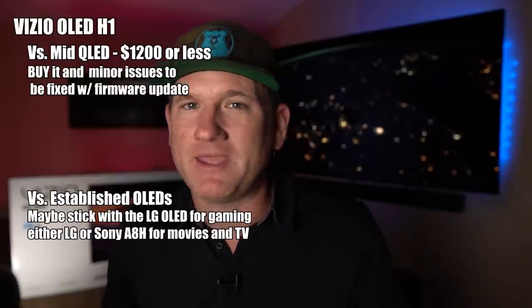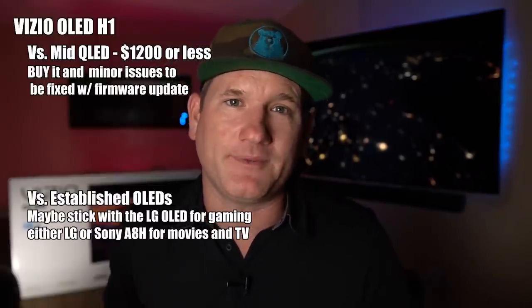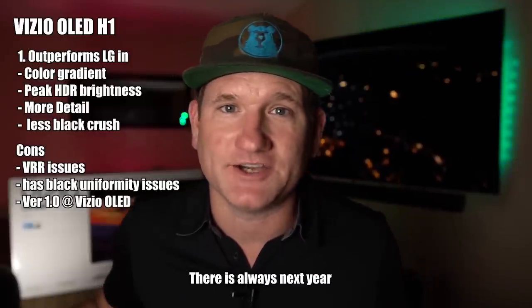Vizio's first OLED TV looks fantastic. If I was going to compare it to some of these LED TVs, I'd probably go for it and hope they fix that firmware. But if I had this kind of money and I'm looking to spend $1,300 on a 55-inch TV, maybe I'd reach a little further and grab the LG or the Sony OLEDs. I am a little disappointed that my LG C10 doesn't look quite as good in Dolby Vision as this Vizio does. I'm really excited to see what Vizio has in store — hopefully the firmware update comes. If not, there's always next year.